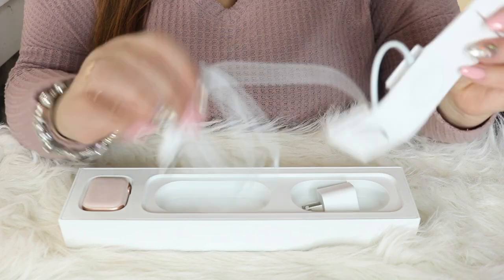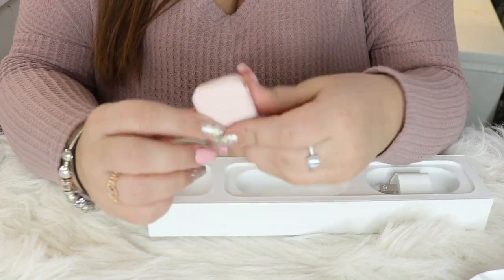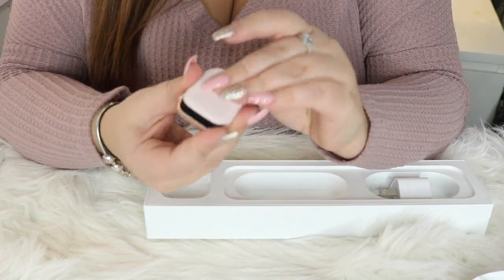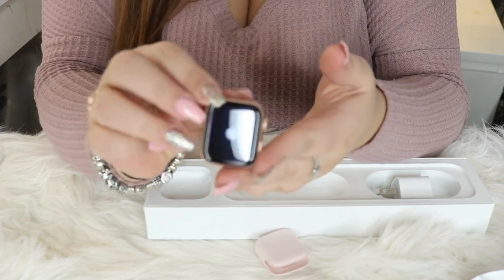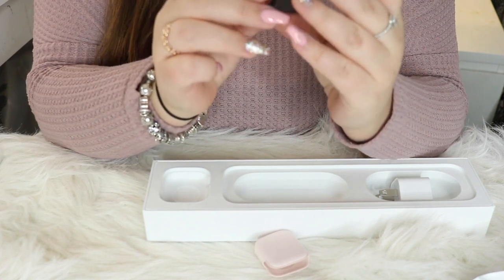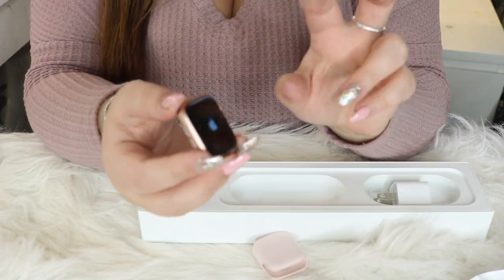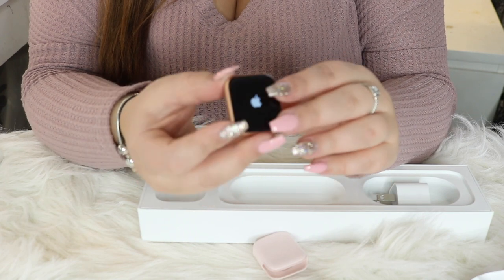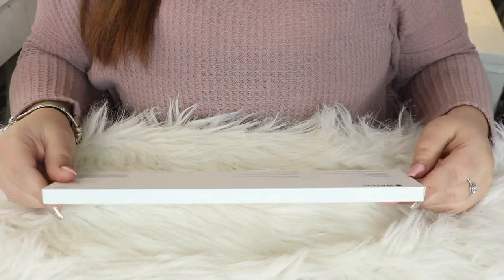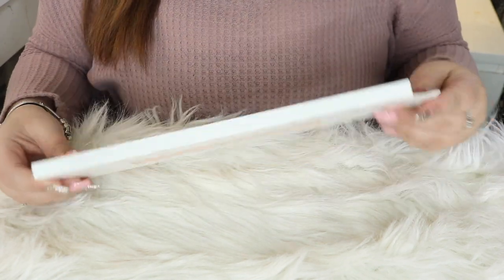I think it's pretty cool how the Apple Watch charges — it's just on this little magnetic charger. And here is the Apple Watch. Oh my god, this is such a cute little case for it. We're going to pop it out. Oh my god, it is beautiful. I love this color. It is gold — it's called gold, but I would definitely say it is a lot more of a rose gold. We're going to set that down for one second. I'm going to open up the band now so that we can put that on. This is the sport band and it is in the pink sand color, which I love.